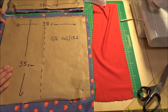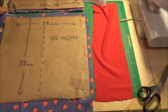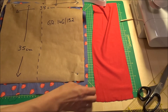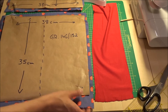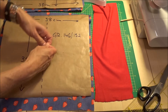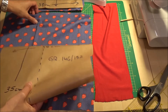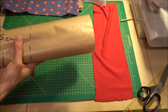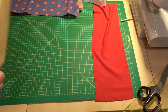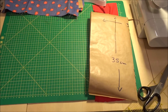Der hintere, untere Teil des Rocks ist ebenfalls 38 cm breit und rechteckig zugeschnitten. Hier unten habe ich ein paar Zentimeter extra gewählt – ein bisschen mehr Spiel fürs Umlegen. Was ich jetzt noch brauche, sind die zwei Vorderteile. Hier an der Seite liegt der rote Jersey-Stoff für die Kellerfalte in der Mitte. Für die zwei Seitenteile vorne lege ich das Ganze einfach doppelt.